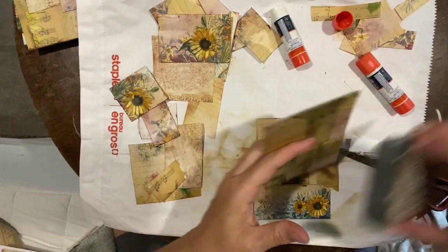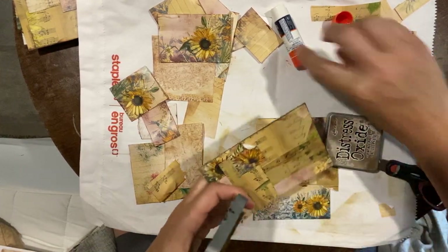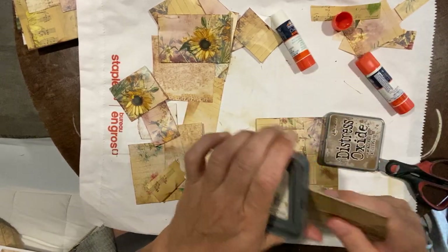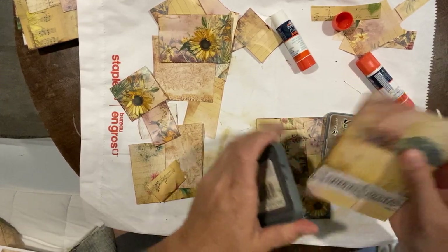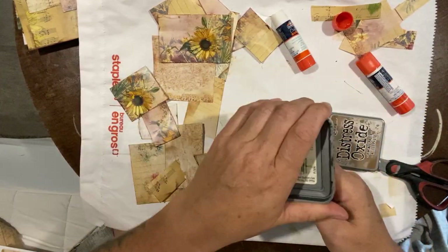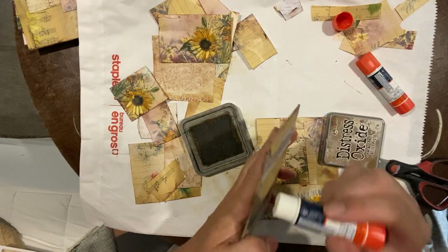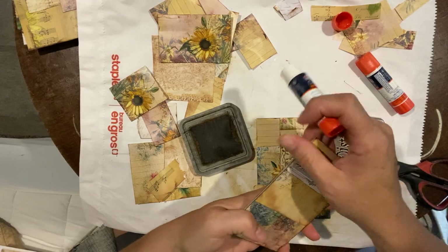I want to make sure all my edges are glued properly, then I'm going to ink around the outer edge just to make the color palette cohesive. I apologize if there's a lot of shadow — it's very early in the morning; I wanted to film this before I went to work.